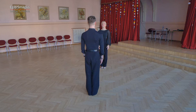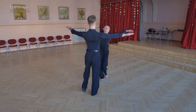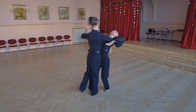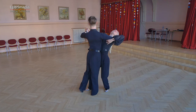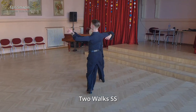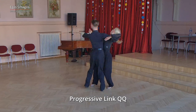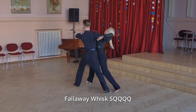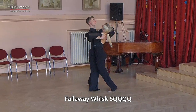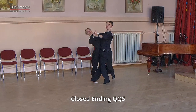And now let's look at the same choreography, this time in slow motion. We take tango closed position and start with two walks. Continue with progressive link and finish in promenade position. From here we dance fallaway whisk, finishing into corner,